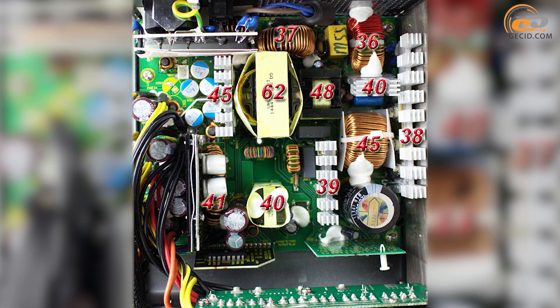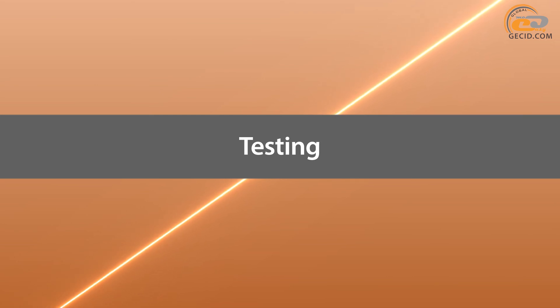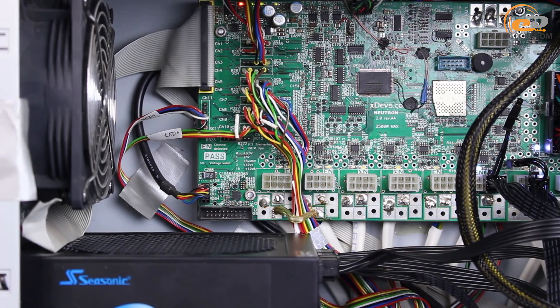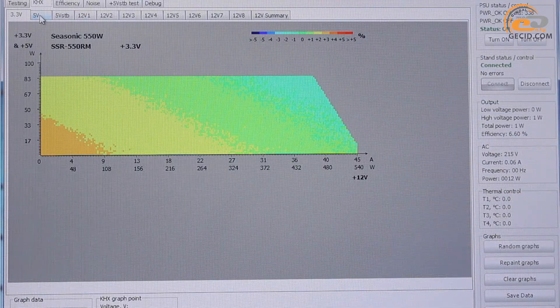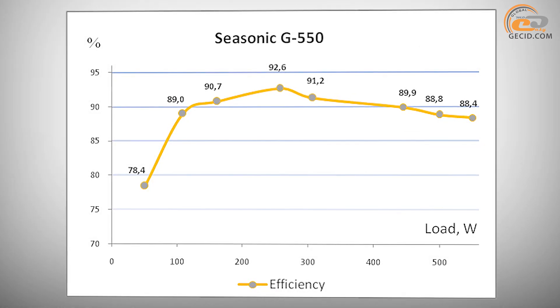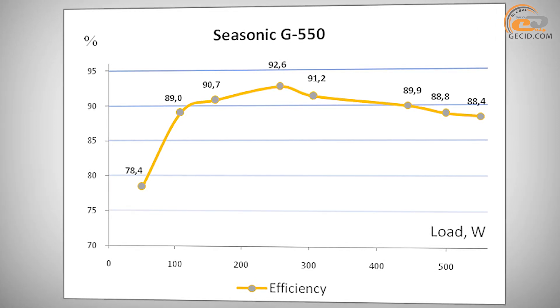A further sign of cooling system effectiveness is the relatively low component temperatures during operation. Load testing was pushed to 615W, equivalent to 12% above the rated capacity, and overload protection activated at around 600W. Voltage stabilization performed well, varying within a much narrower range than required by the ATX12V standard. The ripple smoothing subsystem raised no complaints, with values not exceeding 50 microvolts. Efficiency testing under different loads confirmed the device is fully compliant with the 80 Plus Gold standard at 230V.